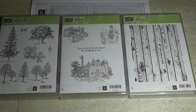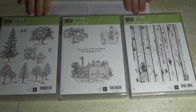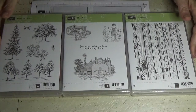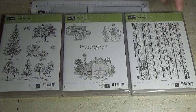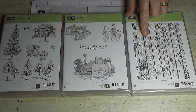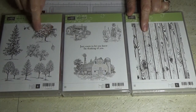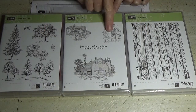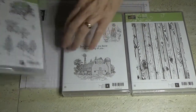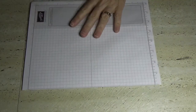Hello everyone, welcome back to Angela's craft room. Today I'm doing a happy birthday card using three stamp sets. The hardwood one is going to be my background stamp, and then I'm going to stamp this tree and the little boy and the ducks. Let's get started — I love it when I can use three stamps all at once.